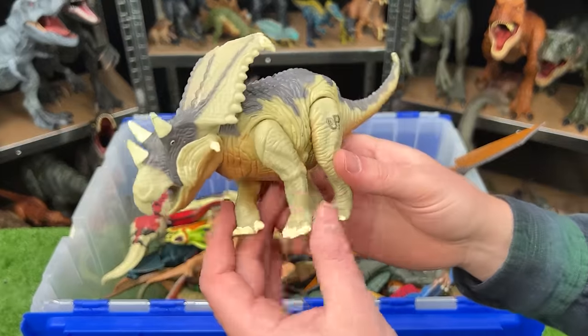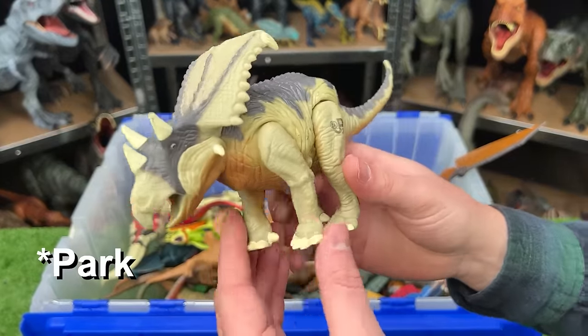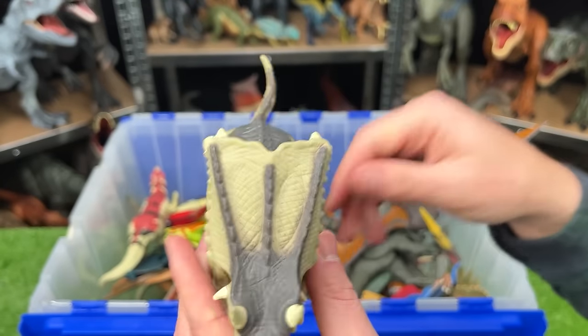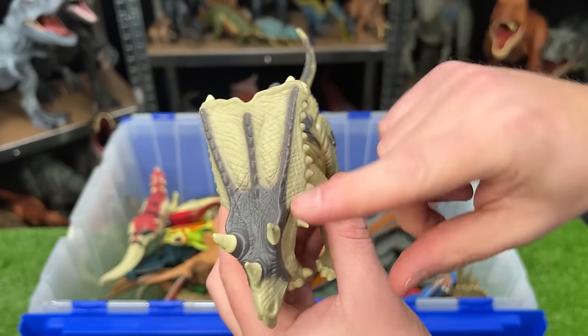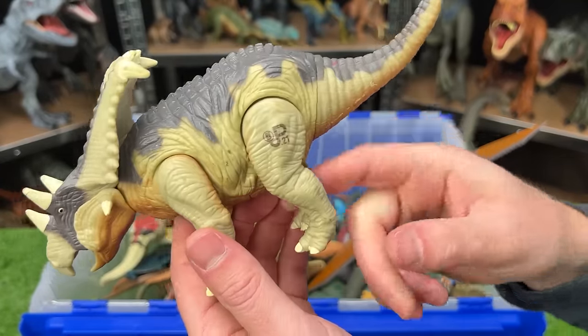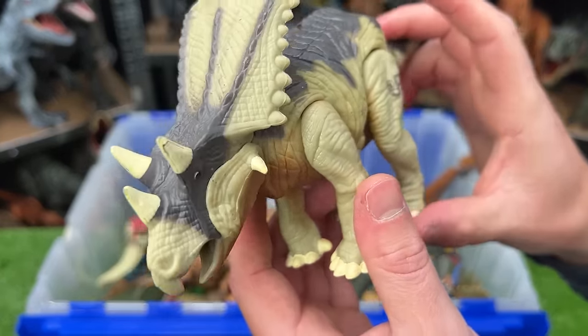Right over here, we've got another vintage Jurassic World figure made by Kenner — this is the Chasmosaurus. It's got that huge shield in the front and three horns on its head. Plus with this figure, when you move the leg, it moves its head up and down for a roaring action.